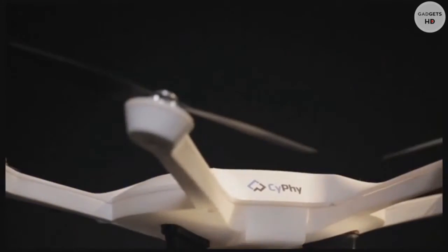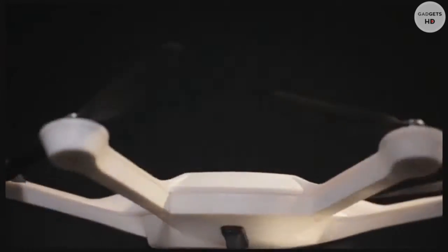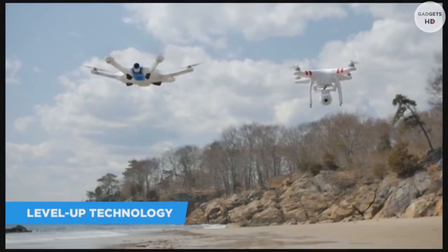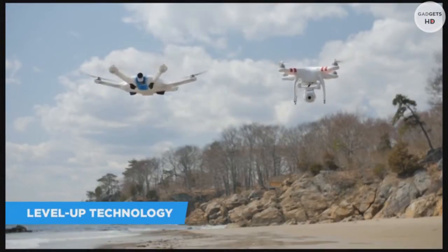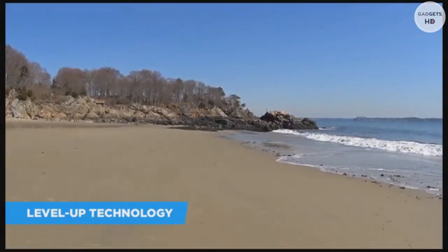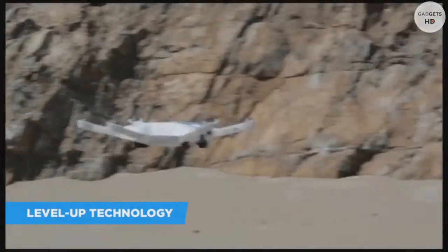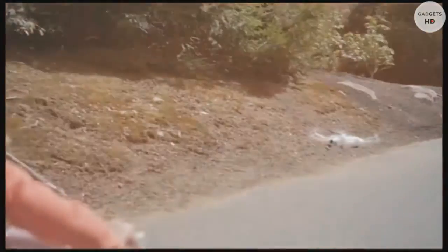Sci-Fi's Level Up technology is the real breakthrough. By using six rotors, the drone can fly without tilting, making it simple and intuitive enough for anyone to fly. Plus, you get professional stable footage without an exposed gimbal.